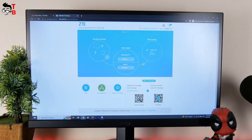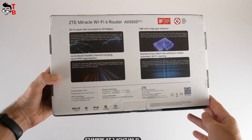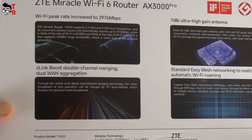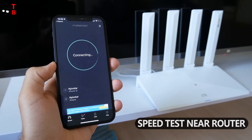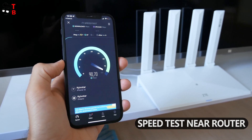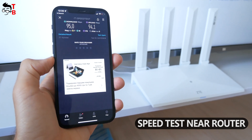Now let's do a quick speed test of the ZTE AX3000 Pro router. According to the company, the new router has a speed of 574 Mbps at 2.4 GHz Wi-Fi and 2404 Mbps at 5 GHz Wi-Fi, so the wireless access rate theoretically reaches up to 2976 Mbps. Unfortunately, I cannot test the maximum Wi-Fi speed because I only have a 100 Mbps internet connection, so the maximum speed in my case can be 100 Mbps. Near the router, the download speed is 95 Mbps and upload speed is 94 Mbps.